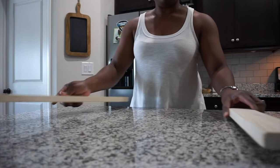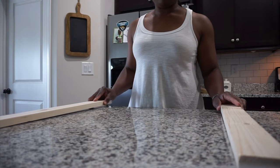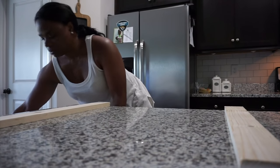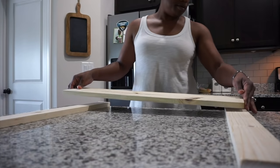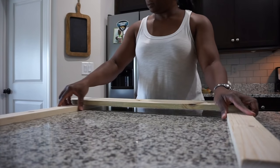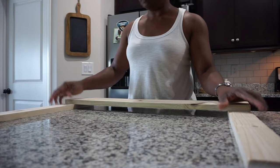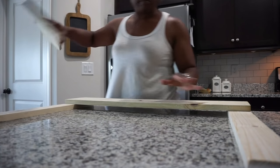So the first thing you're going to do is take your two smaller boards and lay them vertically, straight up and down. Then you're going to take your 29-inch boards, your wider boards, and lay those horizontally right across those other two smaller boards.